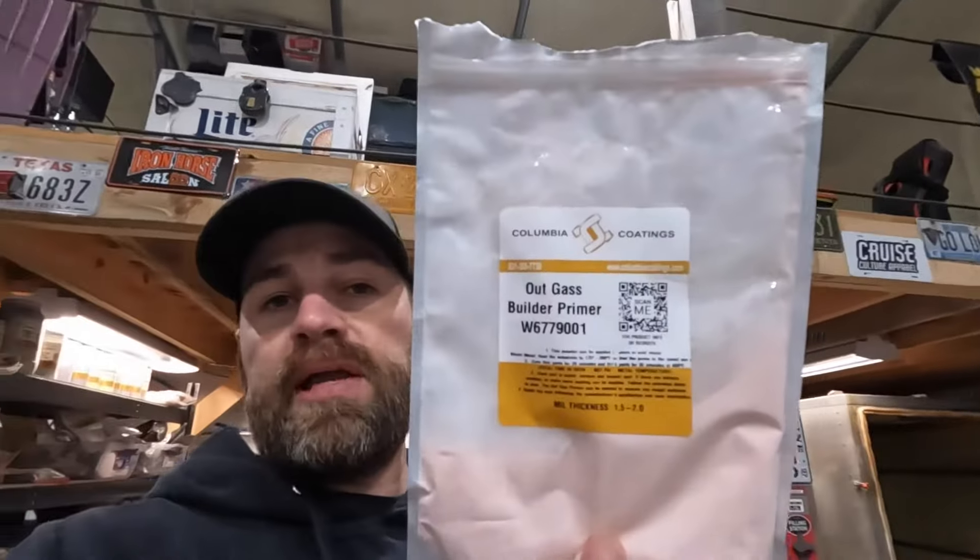So outgassing primer right here — at Columbia Coatings, this is what we use. You can do multiple coats on this stuff as well, and it's perfect for used aluminum parts. We're going to get these in at least one good heavy coat and see what they look like — maybe we'll do another coat. It's actually a weird pinkish color, and it's got a different process as far as how you apply it. You're actually going to warm the wheel a little bit, and I'll go over all that.